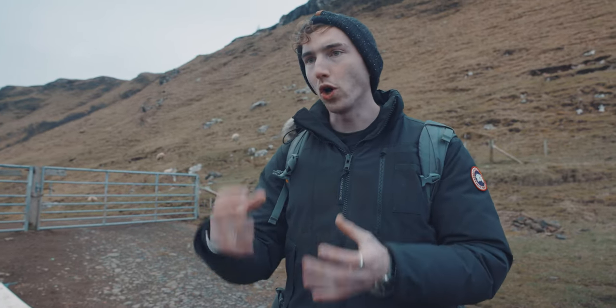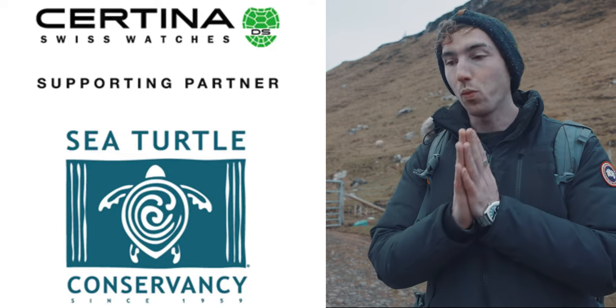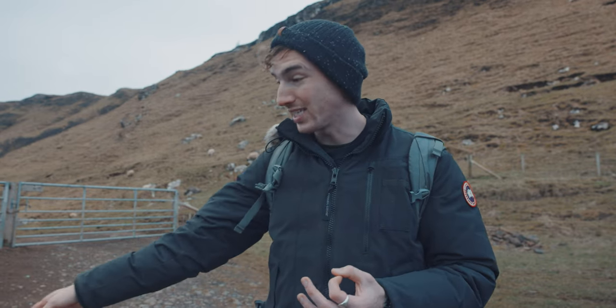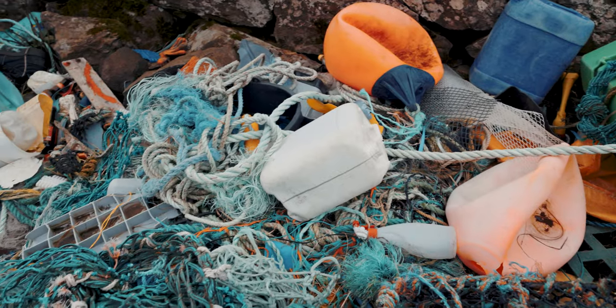We just got to the beach and I've had to stop and talk about something a little more serious. On this channel, I preach about charity a lot — I preach about the fact that I love it when watch brands support charities, especially ocean cleanup charities. Certina's case and travel pouch are both made from recyclable material, and that's fantastic. But what I've just seen kind of reinforces the idea of how fragile our world is — this is what they've cleaned up off the beach. So the more brands that can do what Certina are doing and support these ocean conservation charities, the better the world will be. Well done, Certina.